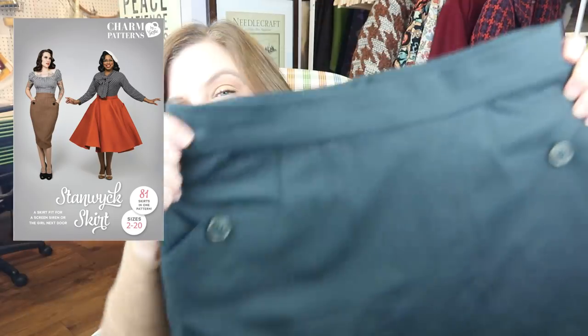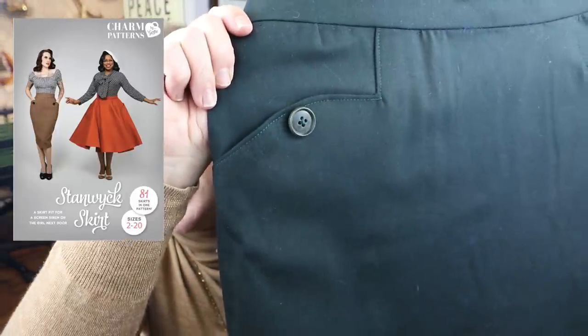I had this gorgeous bottle green wool — hopefully the color comes across — that I got from Minerva. This was part of the Minerva Makers Network, so you can follow me over there; I've got a whole write-up of this skirt since I was gifted fabric in exchange for the post. It was the perfect color to recreate that look. I did the shaped pockets, which are just so beautiful. For sizing, I did a size six in the hip and graded up to an eight at the waist. The eight was perfect at the waist, however there's quite a bit of curve in the hip on this pattern, which I don't have, so I had to shave a lot of that off — probably more like a four grading to an eight.